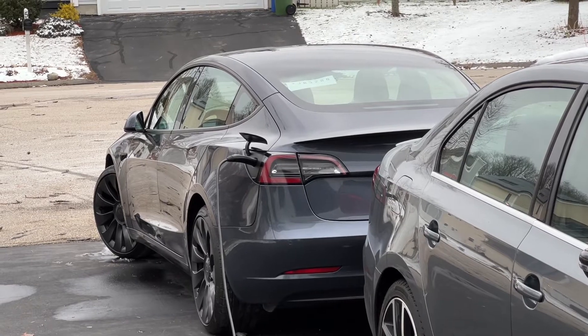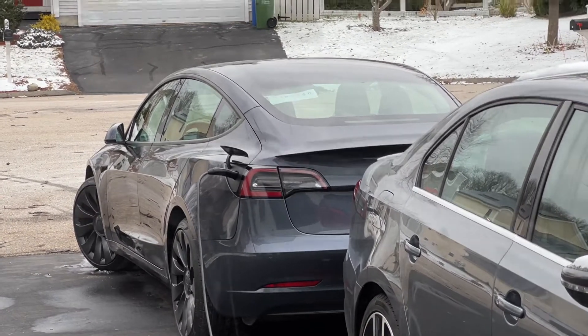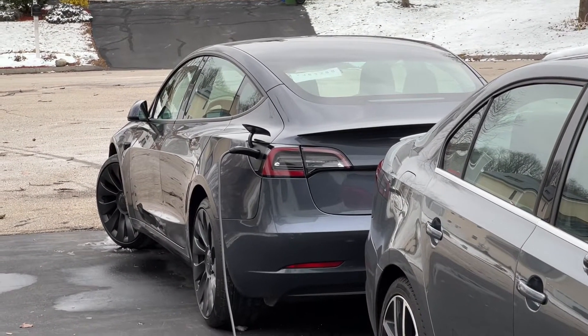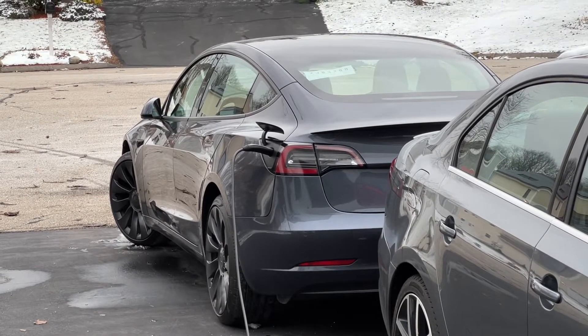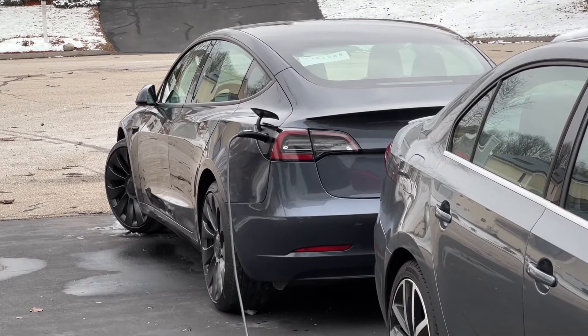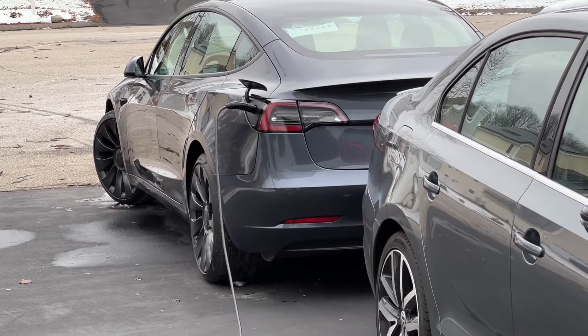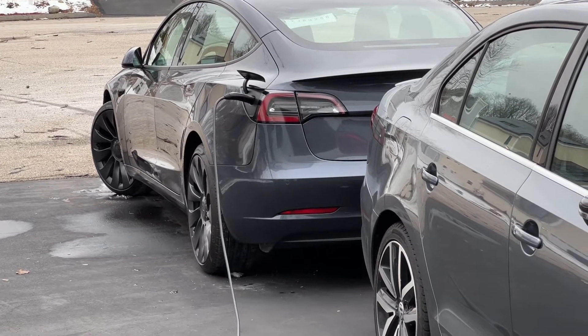There are a couple of things you need to do. If you need to use an extension cord, make sure to get a 12-gauge cord. You don't want to use just a cheap 16-gauge extension cord — it's going to have problems. Also make sure to plug directly into the outlet. Don't plug into any power strips. Just take that 12-gauge cord, plug it into an outlet, and plug the mobile connector into that.